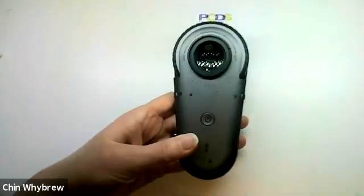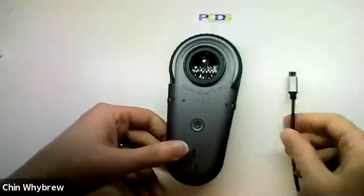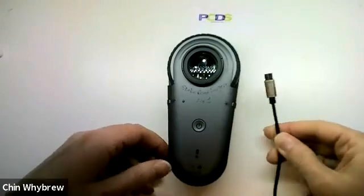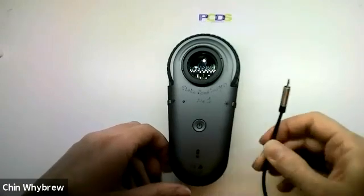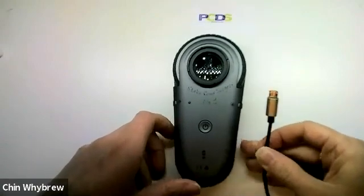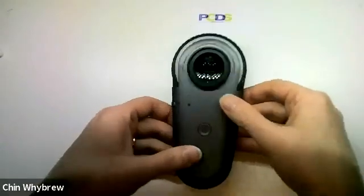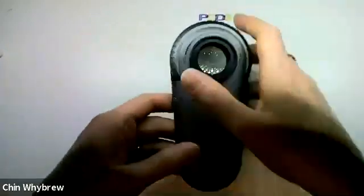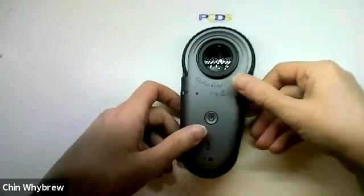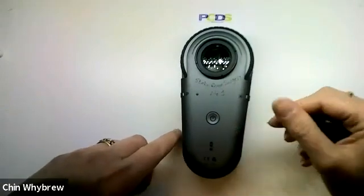The charger type it uses is a standard mini USB, the same as many mobile phones, so you're unlikely to get caught without a charger. It is a good pocket-sized device — slightly bigger than a hand but will fit nicely into a pocket. It doesn't come with its own case, but you can get a case separately.